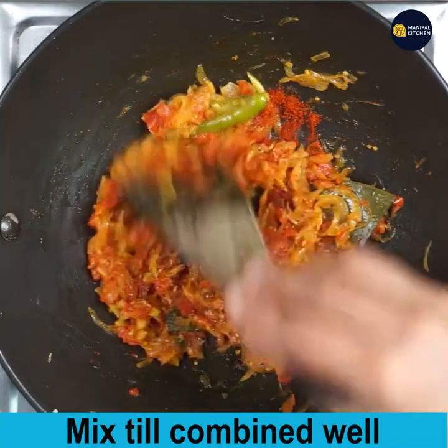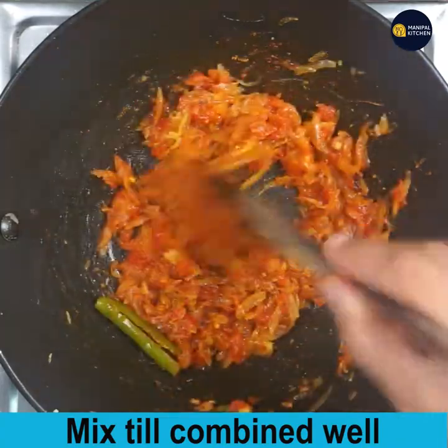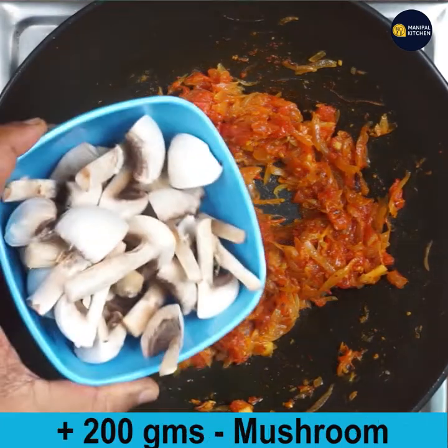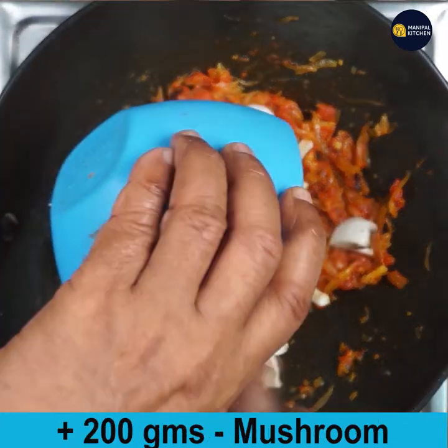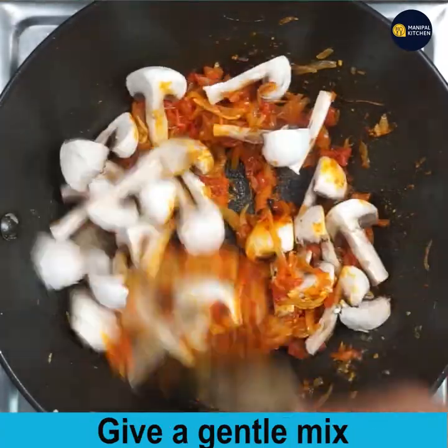Now add 1 teaspoon Byadgi chili powder or Kashmiri chili powder — both are the same — and mix till combined. This is the one that gives color to the dish. If mixed properly in oil, add 200 grams of chopped mushroom and give a gentle mix.